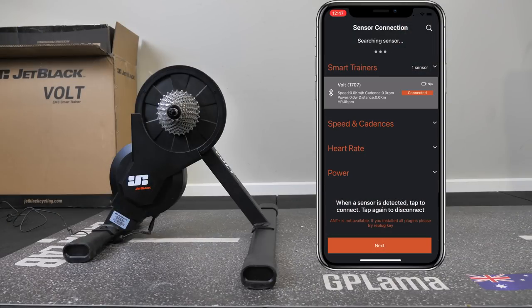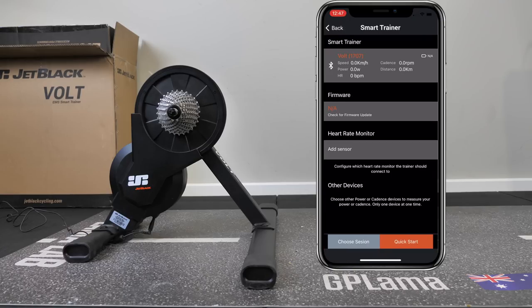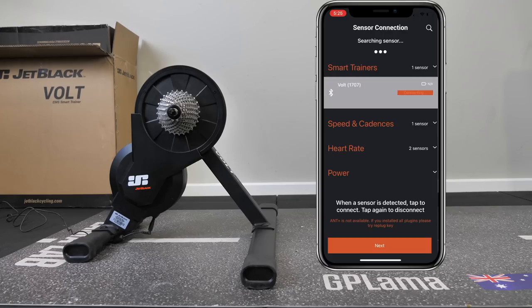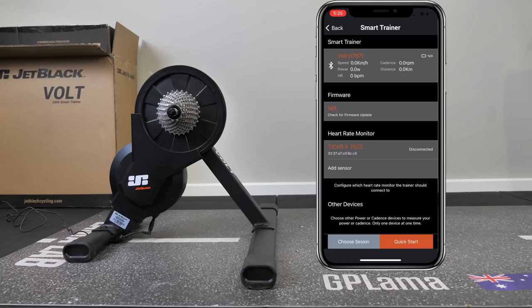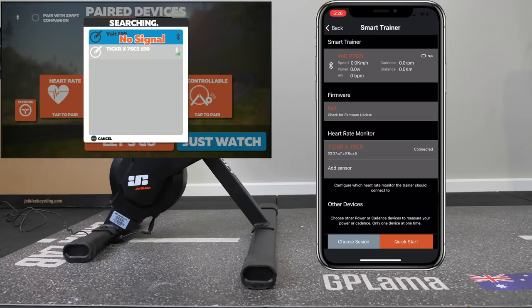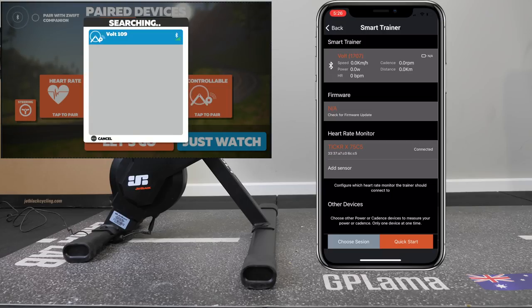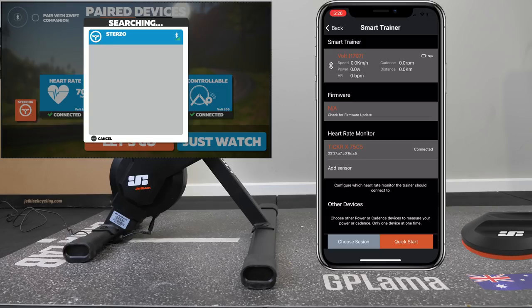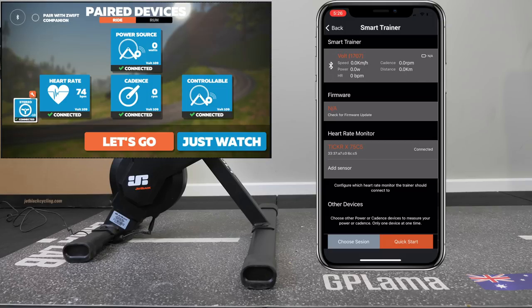On to the Jet Black mobile app and checking for the latest firmware — the unit is on version 2.7, which is the current firmware. Here's the magic behind the heart rate bridging: going into the properties, you can see how the Ticker X heart rate monitor is paired via Bluetooth to the Vault trainer. This pairs the heart rate sensor to the Bluetooth service of the Vault, meaning when we load up the Apple TV, I pair the Vault as power source, cadence source, controllable trainer, and heart rate sensor — leaving one available Bluetooth connection for something like the Sterzo Smart or other steering devices. This is a brilliant value-add that makes the trainer a little bit smarter than the rest.